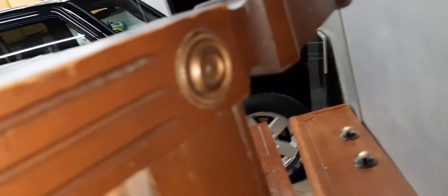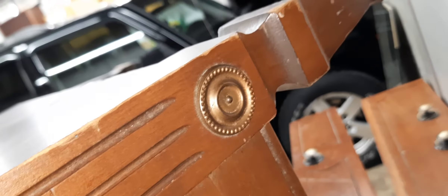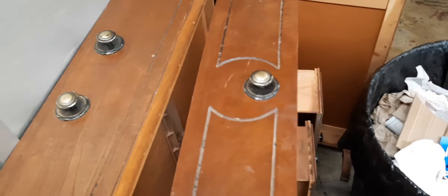It's not a bad dresser. There's some detail on the wood, little brass things on the end. It was $25, but we had to drive two hours round trip to get it. It was a hike, but it's a nice dresser.